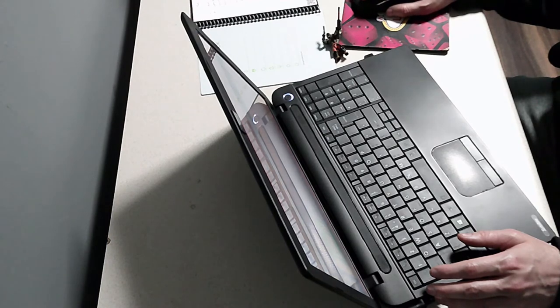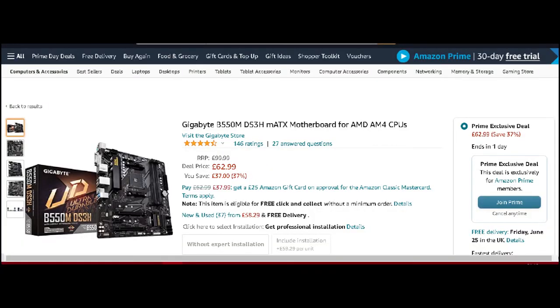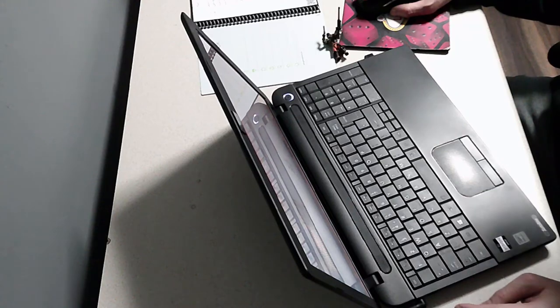Moving on to motherboards. Amazon has a deal on the Gigabyte B550 — it's an AM4 socket board, was £100 and is now £62.99, so that's £37 off. It supports DDR4 RAM with 3600MHz clock speeds. It's an AMD-only board, so you'll need to pair it with an AM4 CPU like the Ryzen 5 3600X or similar. It's a really good deal for a motherboard. I'll try to find an Intel motherboard if I have time.